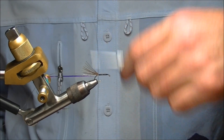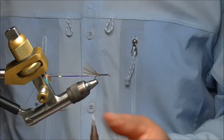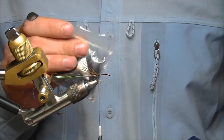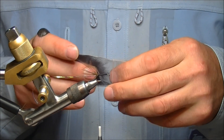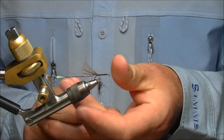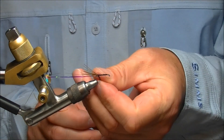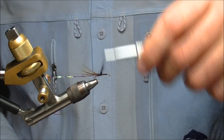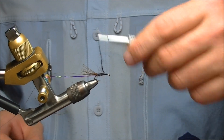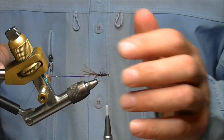Now just take the tying thread back down to the tail of the fly. The next thing we're going to use is medium claret seal's fur — this is a fairly coarse seal's fur, which in this pattern I find really works well. Bind that on there and then we'll wind it on all the way down to the eye of the hook. When we've got the hackle in place we'll velcro the fly, and when we do that you'll see how you get the benefit of the coarse seal's fur with these straggly bits.